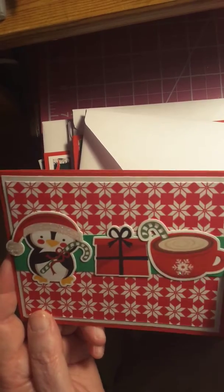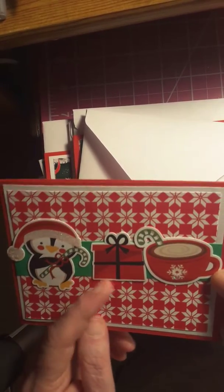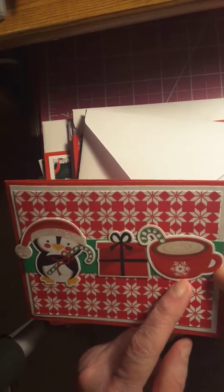This is with the same stickers. Another little penguin, a present, hot chocolate with a candy cane in it. And I left it blank on the inside so they can write what they want.